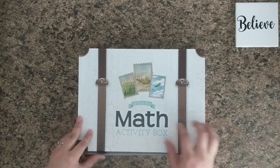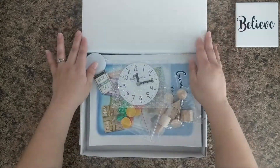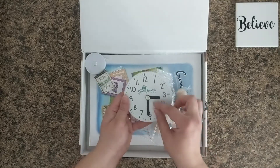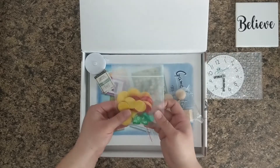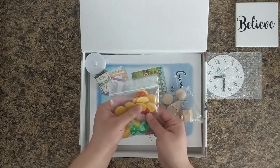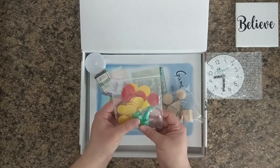This box covers levels one and two. We have a little clock and the hands can move — they move independently. We have some two-sided counting chips; there are 20 in here. And then there are some game pawns and two ten-sided dice.